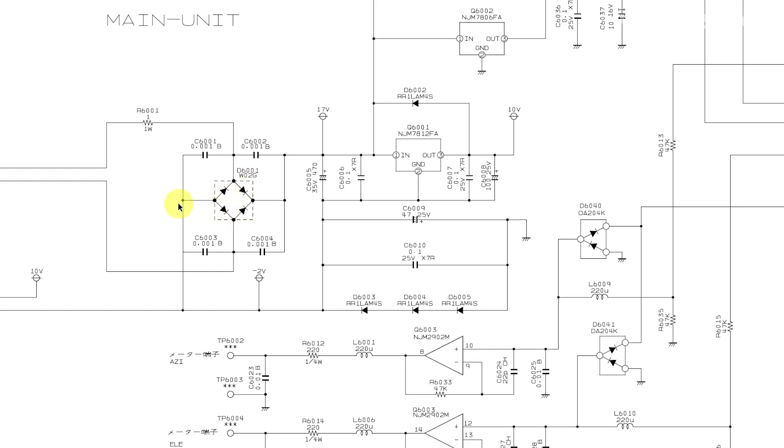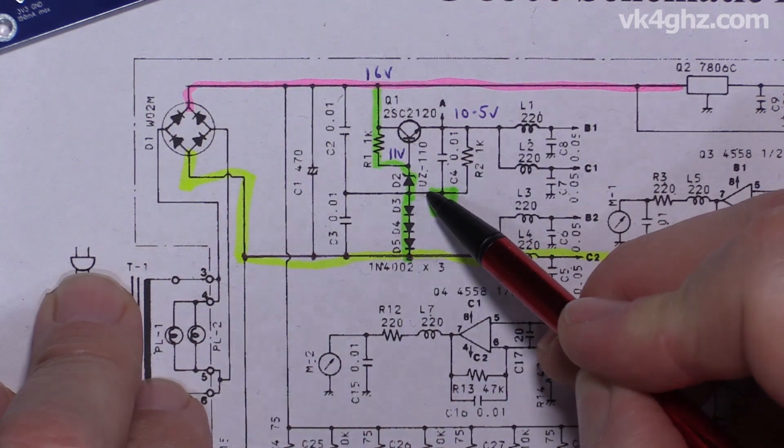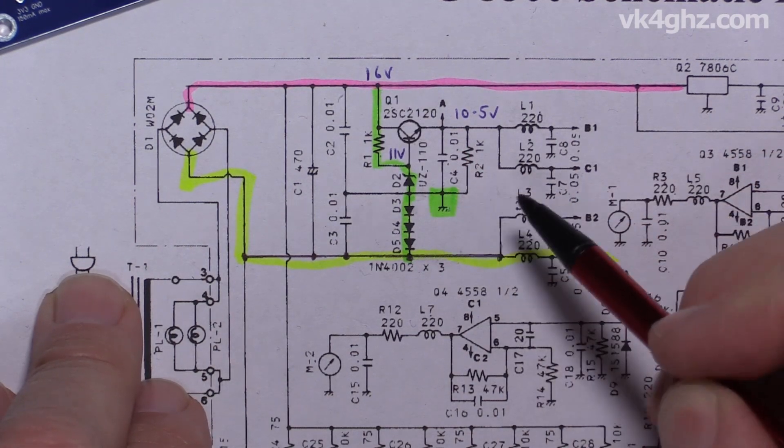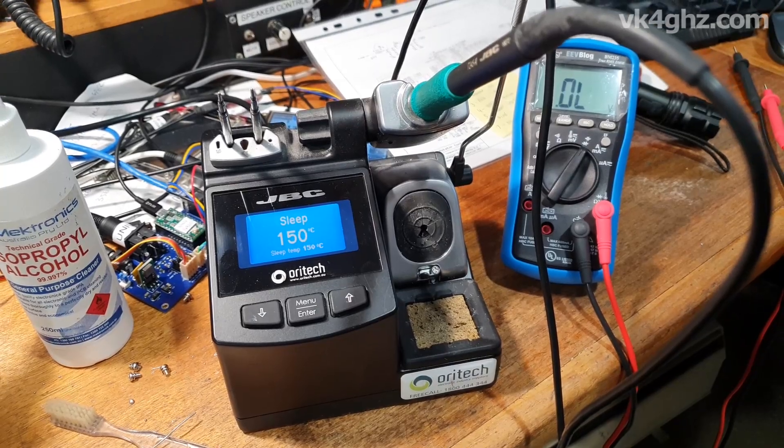Yaesu are still implementing pretty much the same arrangement with their latest G5500 DC controller. If we take a look at the schematic for that, we can see our full-wave bridge rectifier — the negative output of that is actually the minus 2-volt rail. We have our three series diodes which then create the ground, so the ground is sitting 2 volts above the minus 2, as you'd expect. The 78L10 has been replaced with the 78L12 12-volt regulator, but other than that it's pretty much the same thing. This is easy to find with a digital voltmeter — we'd expect to find about 2 volts across there, but that was sitting at 15 volts through this 1k and Zener, so that indicated that Diode 3, 4, or Diode 5 had gone open circuit, and it turned out to be Diode 3. Time to turn on the soldering iron — that was removed and replaced with a 1N4002 general purpose rectifier.